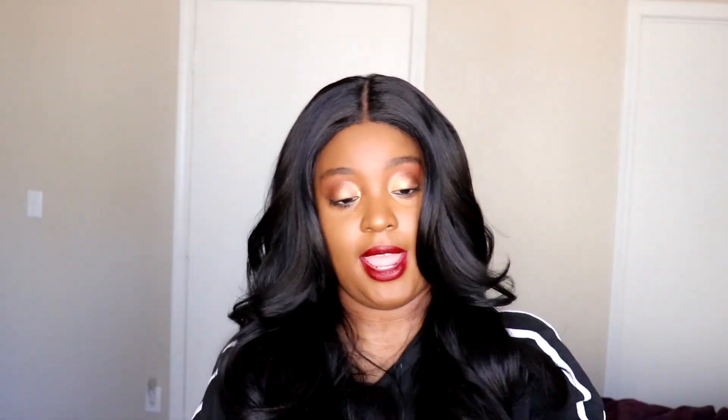Her lace is brown, which is awesome, and she has lace from ear to ear with the 6-inch part. She has 2 combs in the front, a comb in the back, and adjustable straps. Since this is a regular wig, you just need to cut the lace off and plop her on your head. I'm probably not going to show y'all me cutting the lace, but I will be back with the wiggle.